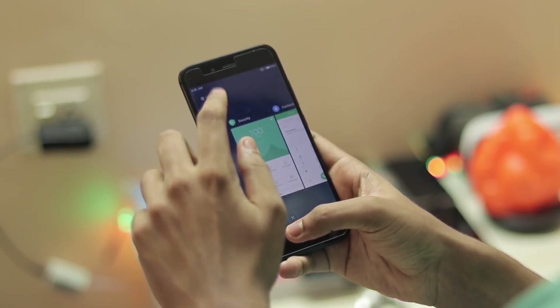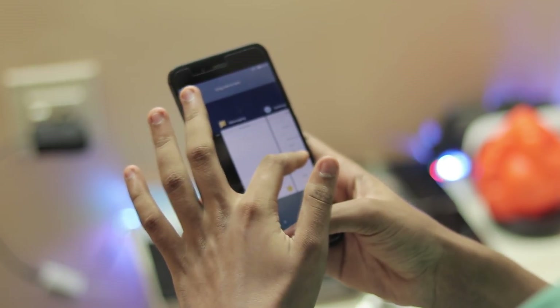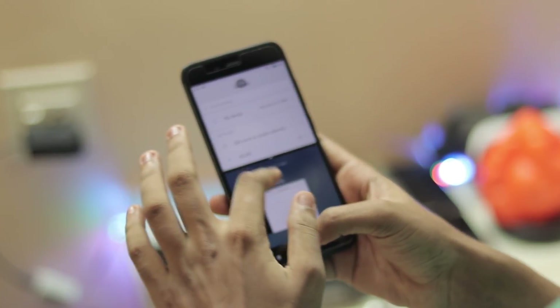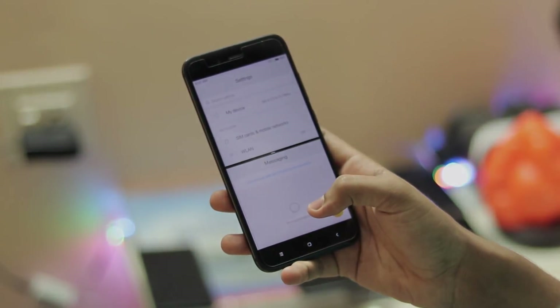That's pretty much it — thanks for watching. This was a quick first look of MIUI 9 on the Mi A1. I hope you guys enjoyed, and I'll be making many videos with the Mi A1 in the upcoming week. Please subscribe and see you in the next one.